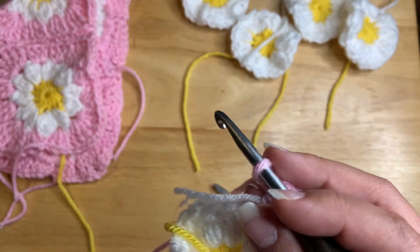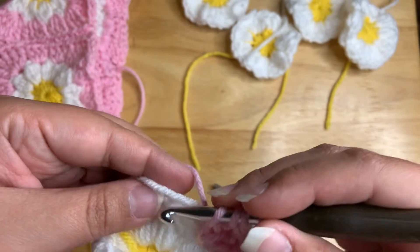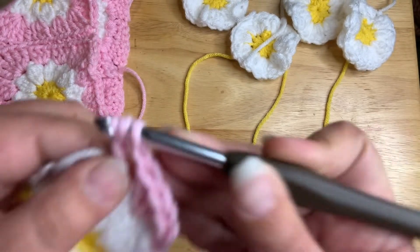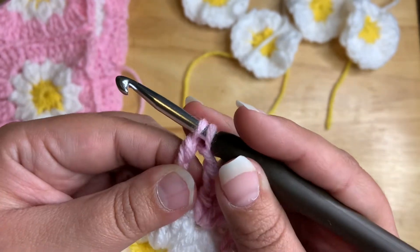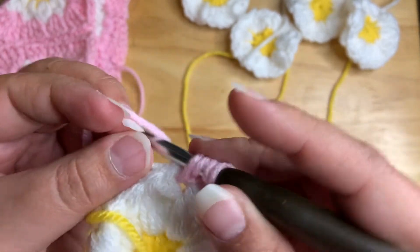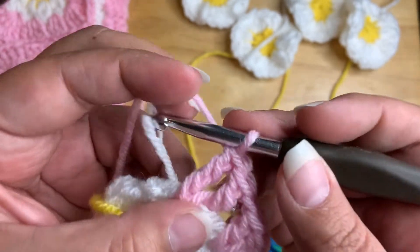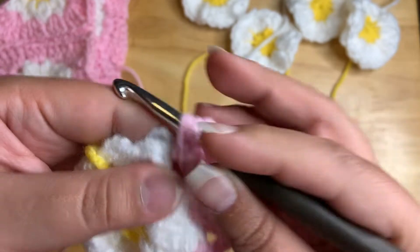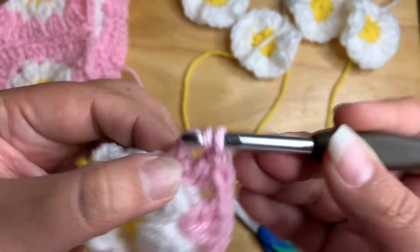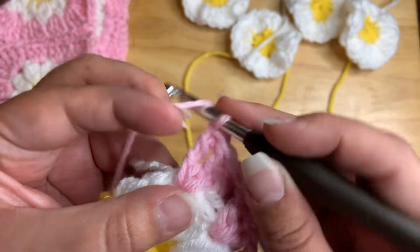This time I'm going to do three treble crochets: yarn over, yarn over again, go into the stitch, pull through, pull through two loops, yarn over, pull through two loops, yarn over, pull through two loops — that's one. I'm going to do it again for two, then a third time. Pull through — that's three.